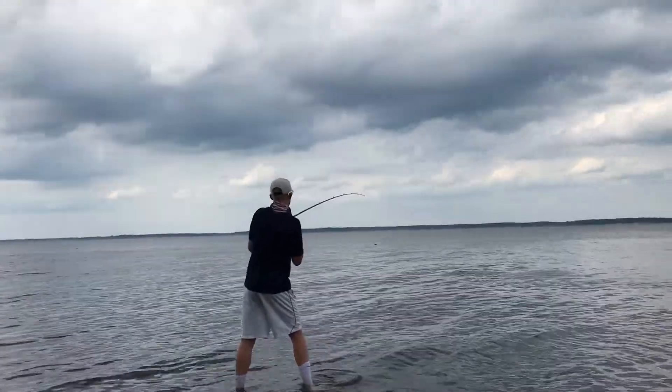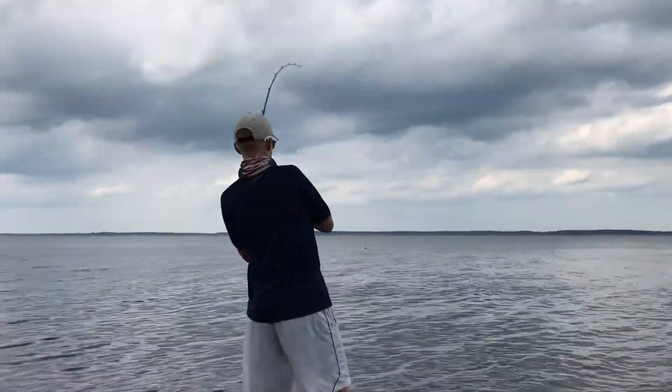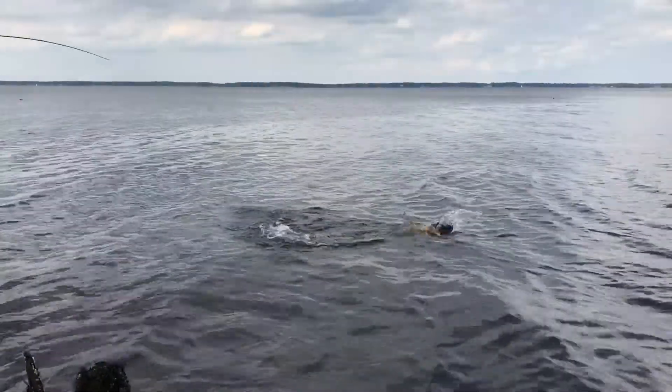Redfish! 18 inches, we can keep it. Ryan's got dinner on. There he is, there he is. That's a red.